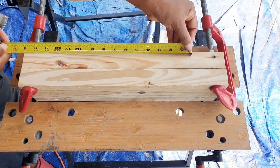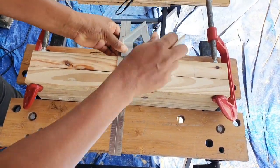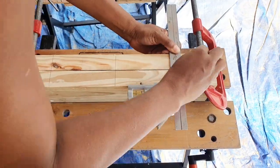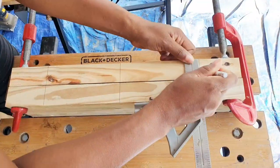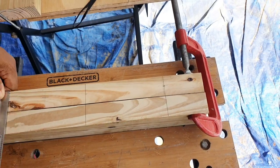Now I'm marking three locations for the dowel. I'm marking the middle and then I'm marking three inches from the outside of both sides. Next, I'm marking the center point of each line.